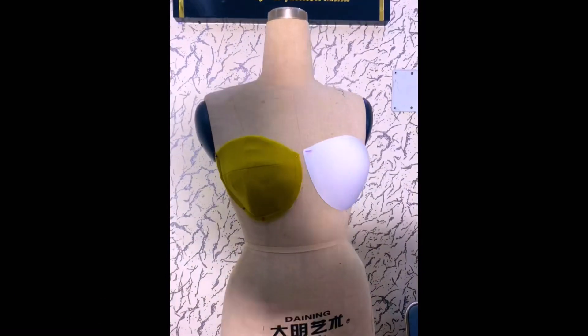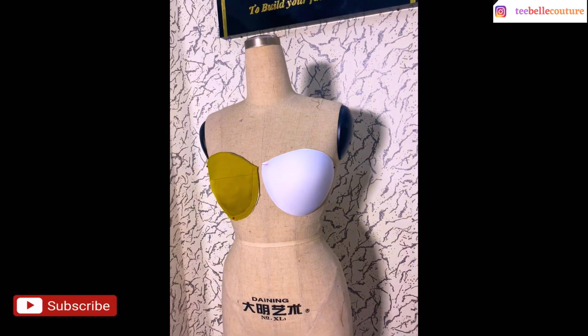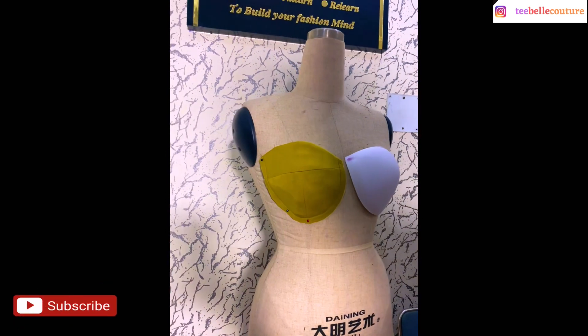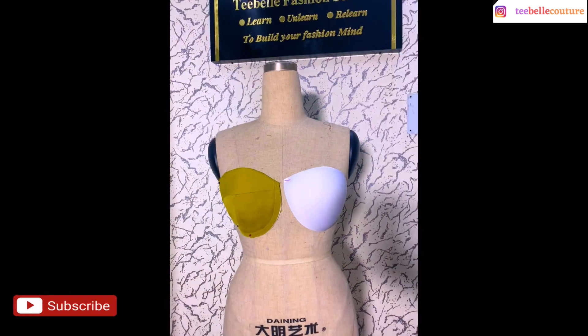Hello everyone, welcome back to the TBL Kuto channel. Thank you for subscribing, liking, and leaving comments, and thank you for watching my videos. God bless you. In today's video, I'm going to be showing you how to achieve bust caging.